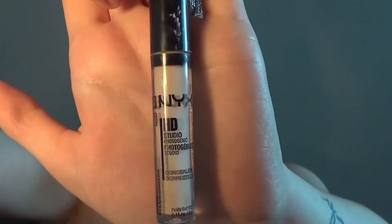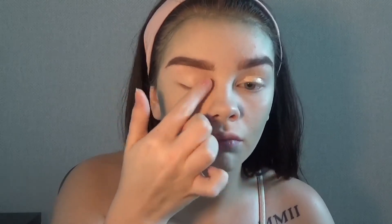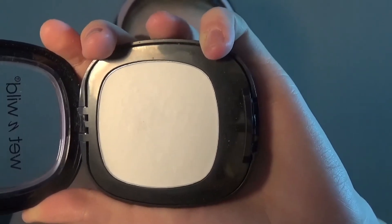Now I'm going to prime my lids. I'm using the NYX HD Studio Concealer. Now I'm going to set my eyes with Wet n Wild mattifying powder.